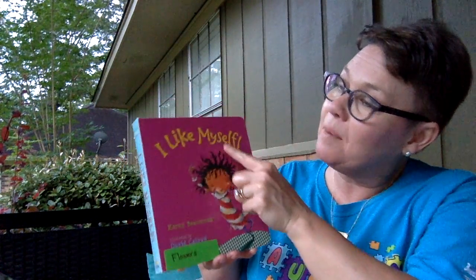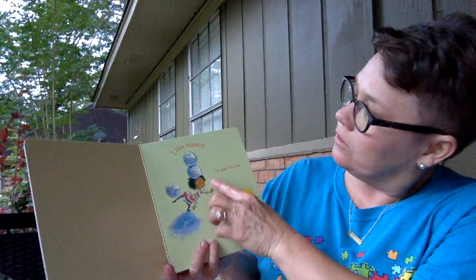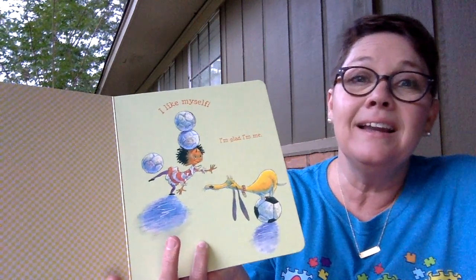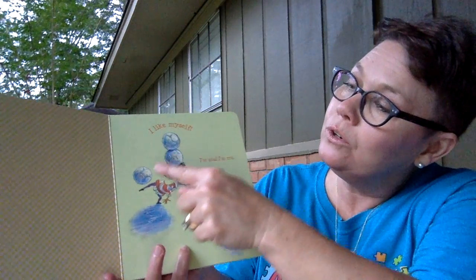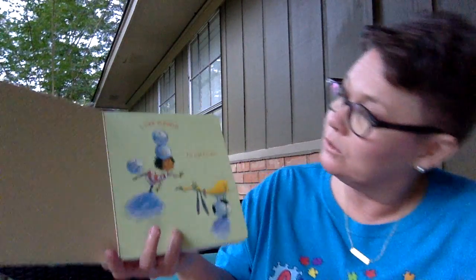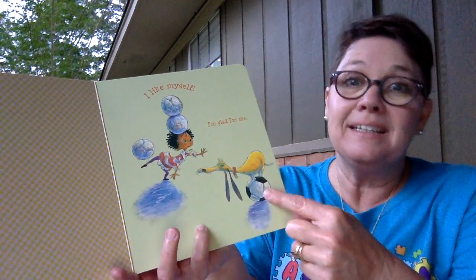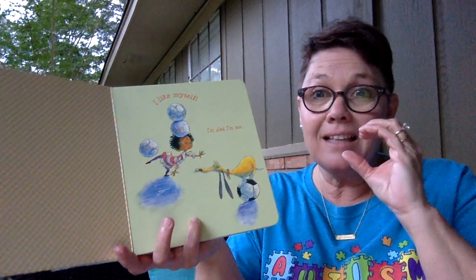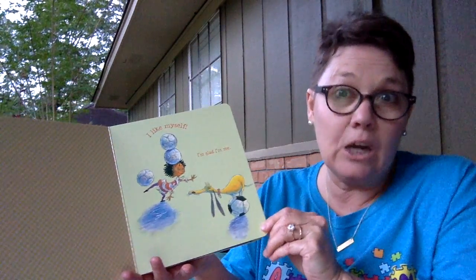I like myself. I'm glad I'm me. Look at her — what is on her head? Yeah, some volleyballs. Let's count them. You ready? One, two, three — three volleyballs! And what is he standing on? That's right, a soccer ball. And what shape is it? It's shaped like a circle — well, or a sphere because it has air in it.